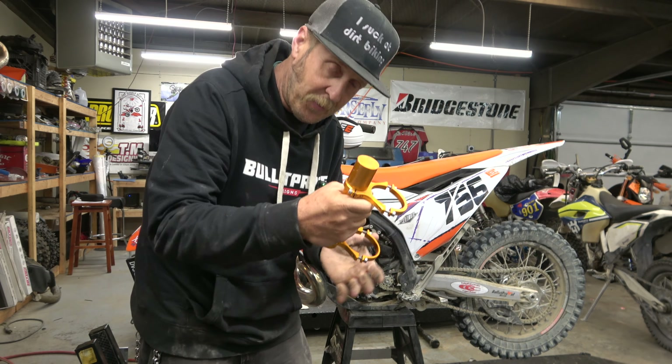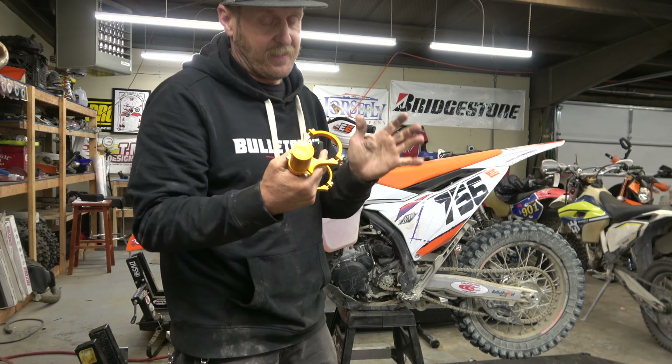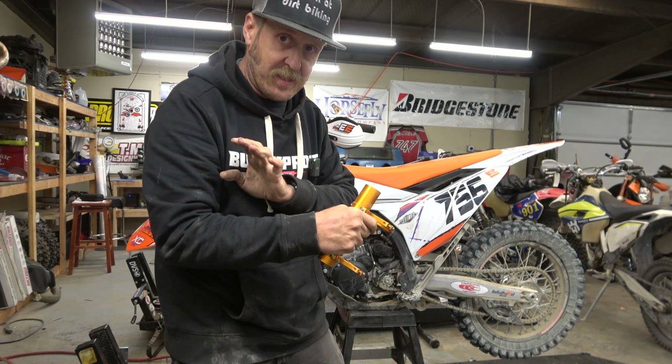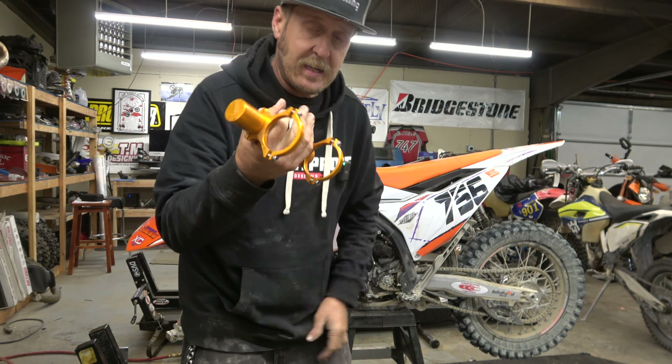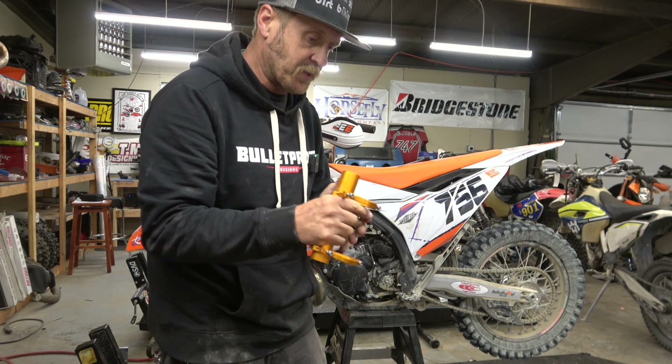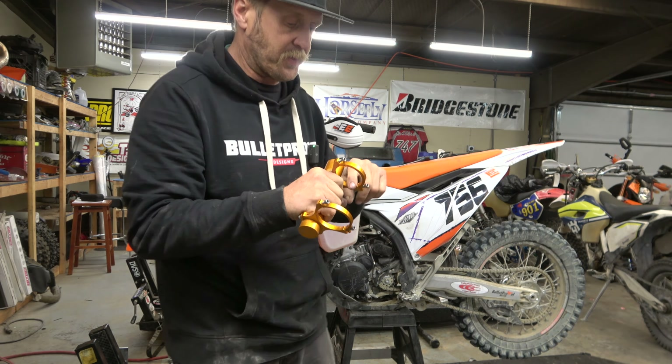After just one nasty sand race this thing got corroded enough to need cleaning again — it doesn't slide in and out like it used to. That's crazy for just one race. It's going to be interesting to see what these bearings look like.